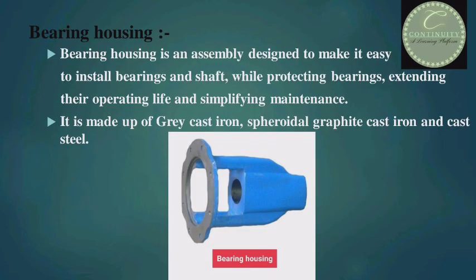Now, bearing housing. Bearing housing is an assembly designed to make it easy to install bearings and shaft, while protecting bearings, extending their operating life and simplifying maintenance. It is made up of grey cast iron, spheroidal graphite cast iron, and cast steel.